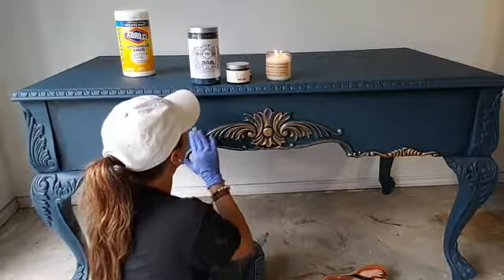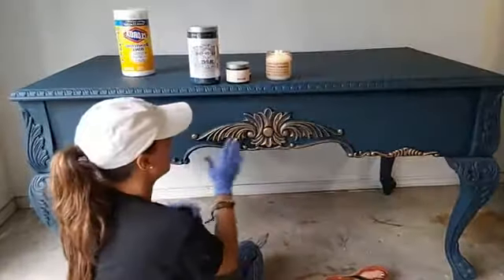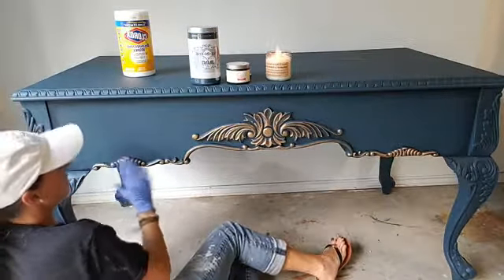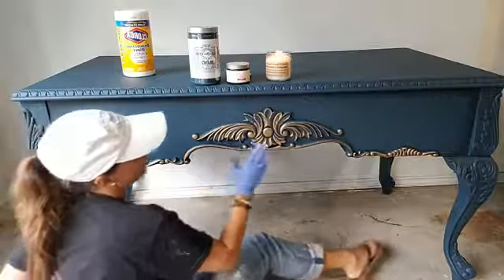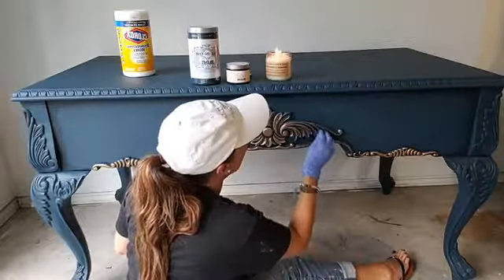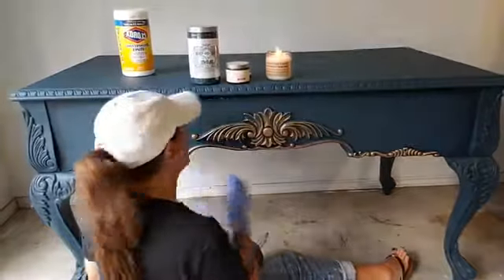If you guys have caught the replay or caught the live of this desk, you have seen it go from almost a dark sort of cherry color. You watched me paint it live with a first coat of All-in-One in Mediterranean, and then off camera I put some jet black gel wax on it. And now I'm gold Shiva-ing live with you.